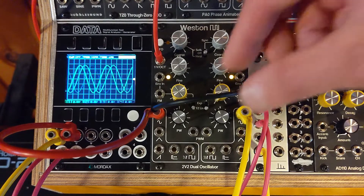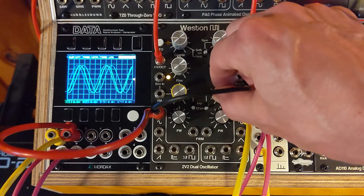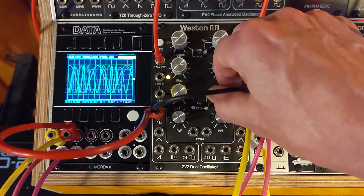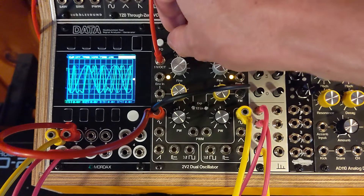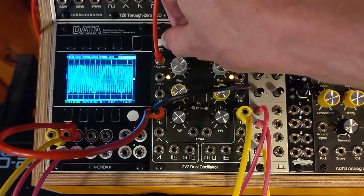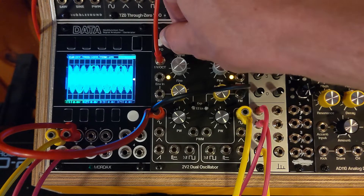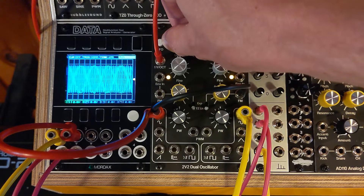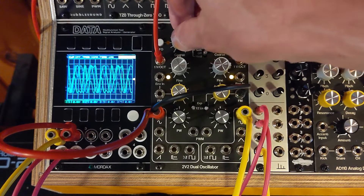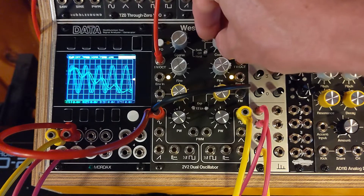So with the sync off and the left side modulating the right side, we have typical TZFM. So if I change the pitch of the modulator, you still hear the carrier coming through. You'll also notice that it stays constant even when I go way up into the high frequency, showing the great performance of the TZFM on this module. And then if we change the carrier, you will get that kind of an effect.